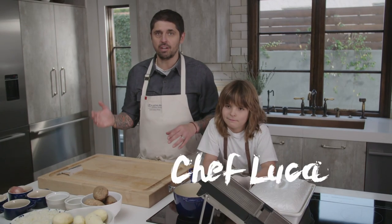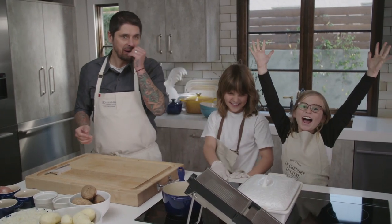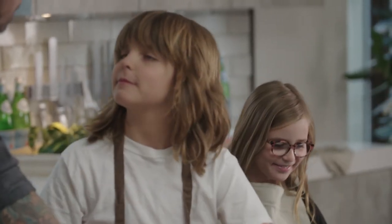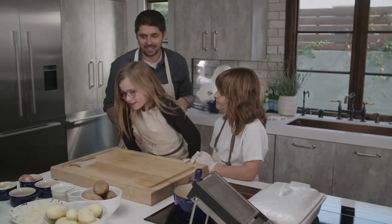My special guest today, we have Chef Luca and we have Rev. We're going to do the potato gratin together, because I know you like potato, guys.